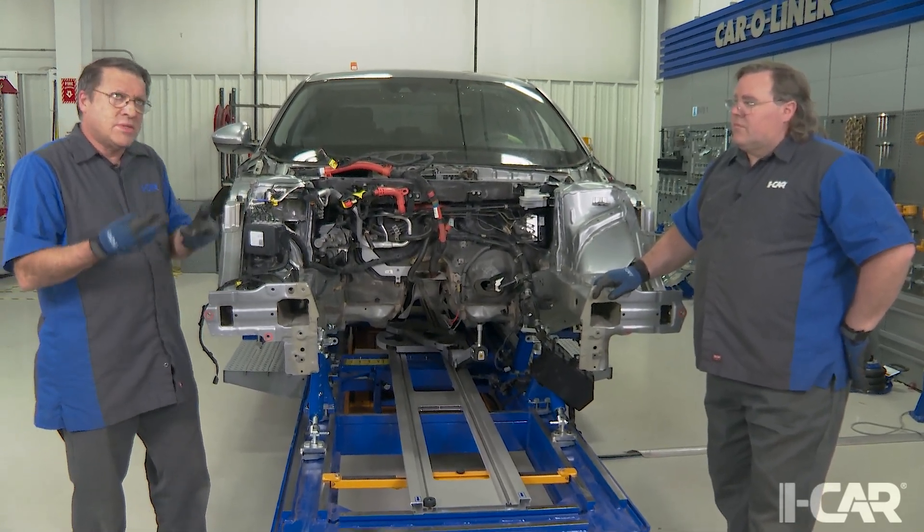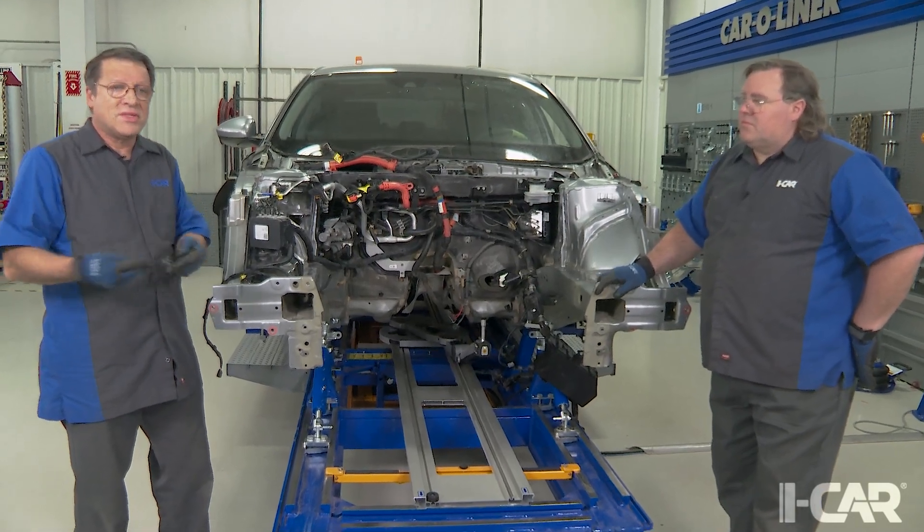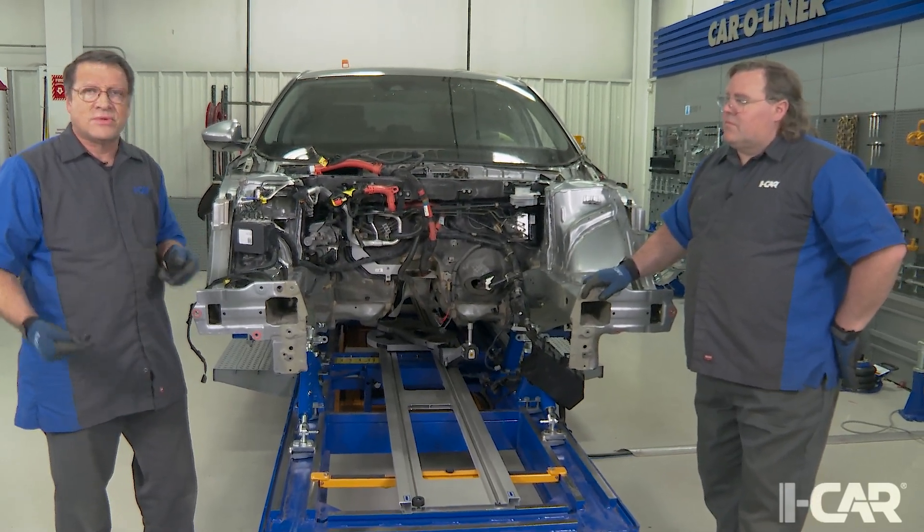Ultimately, it's all based on how much state of charge that battery has, whether it needs state of charge, what speed the vehicle's going, and other details.